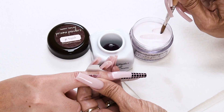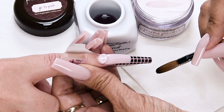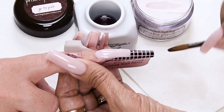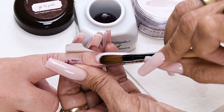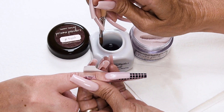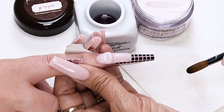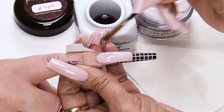Stroke it out — side, side, center. Clean up the sides. Wipe off your brush, dip in, wipe away, drag towards you — this is a small to medium ball. Place this ball one thirty-second of an inch away from the cuticle, let it flow, stroke it out — side, side, center. Then place one more small to medium ball almost at the cuticle, release liquid into it, let it flow, and stroke it out — side, side, center.